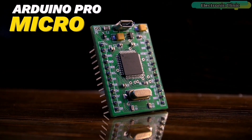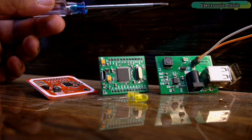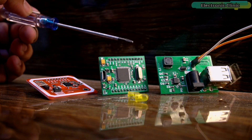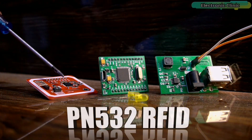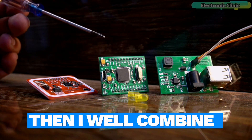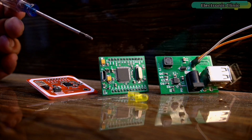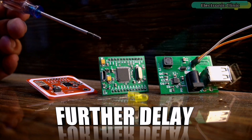Next, I made the Arduino Pro Micro — I have already tested it and it works flawlessly. What I'm going to do next is use this 5V and 3A power supply to power up the Arduino Pro Micro and control some relays using the PN532 RFID module. I will keep testing it for a few days, and if everything goes well, I will combine the power supply and Arduino on a single PCB.